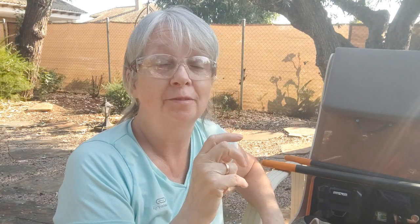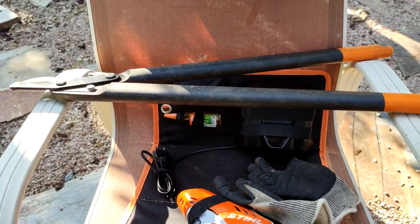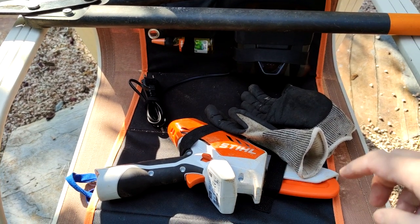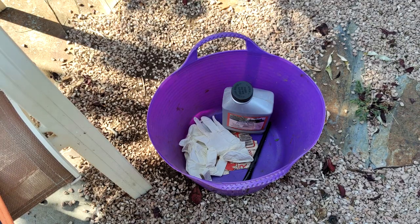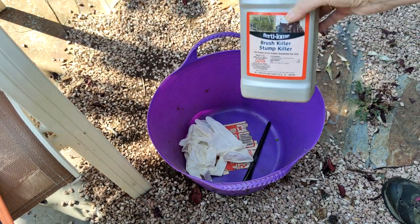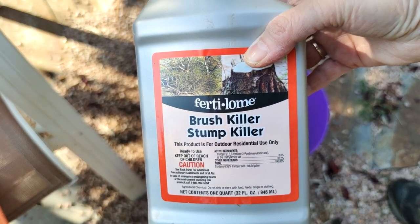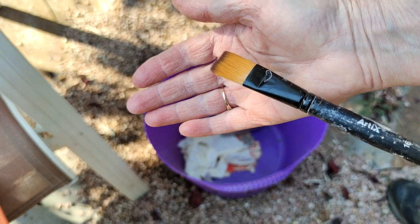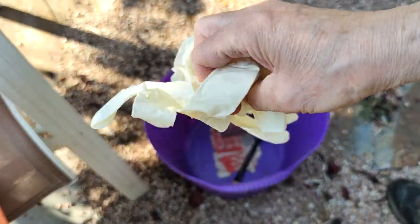Here we are at day number two, and this is where I start cutting the base and then applying the stump killer. I've got my kneeling pad, my loppers, my mini chainsaw, and my normal gloves to get the cutting out of the way first. Then for phase two you're going to need your brush and stump killer. I use Fertilone because it's the one I can get in this country fairly easily. Then you need a paintbrush which can only be used for this and nothing else, and of course waterproof gloves.